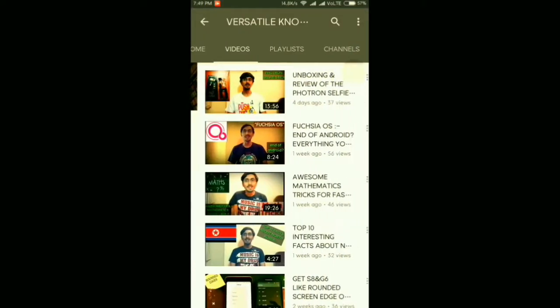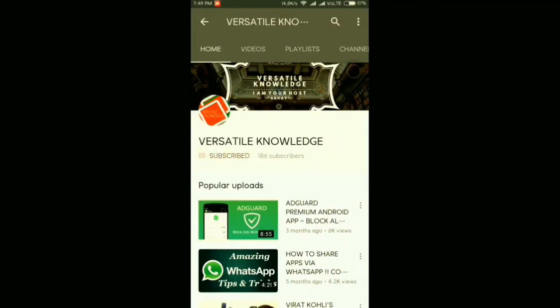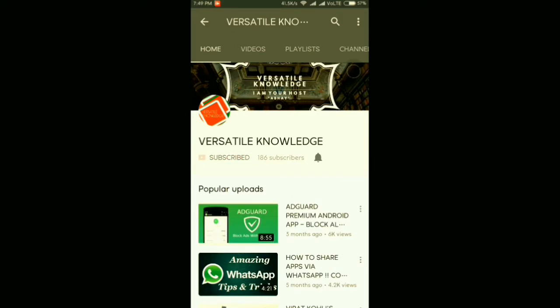Before we go ahead, subscribe to my channel Versatile Knowledge and hit the bell beside the subscribe button in order to get notified whenever a new video is uploaded. Hi guys, welcome back to another special episode of my channel Versatile Knowledge.